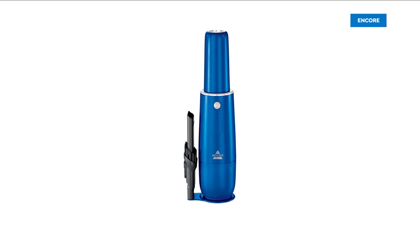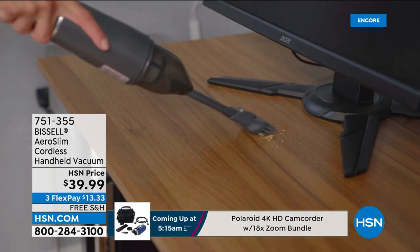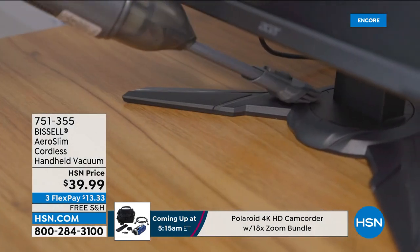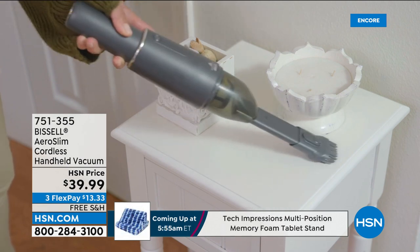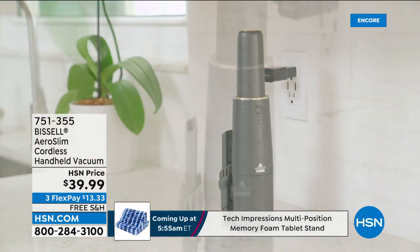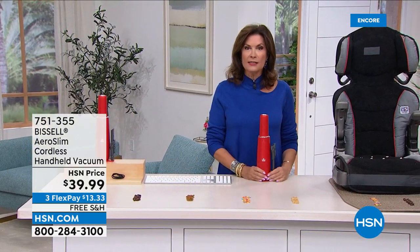Now we have something that's going to help you clean effortlessly, easily, and beautifully — and affordably. Handheld vacuums have gotten really pricey, but Bissell has kept the power, taken away the cord, and taken away the expensive price tag. You can get one of the best-looking handheld vacuums in the marketplace at a price of $41.19.